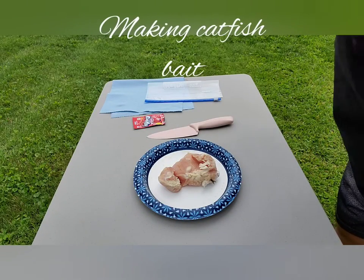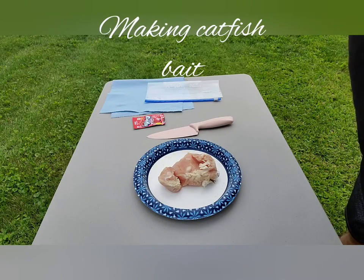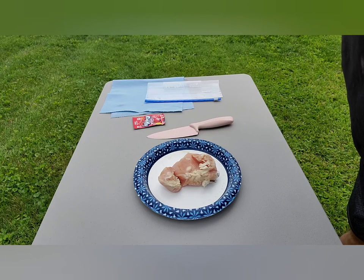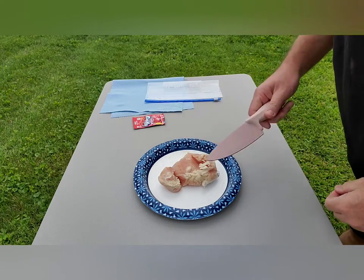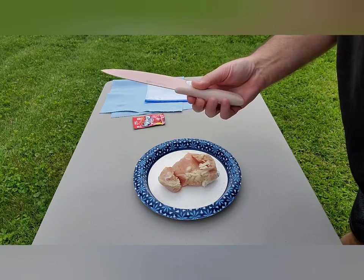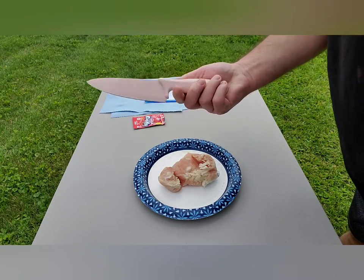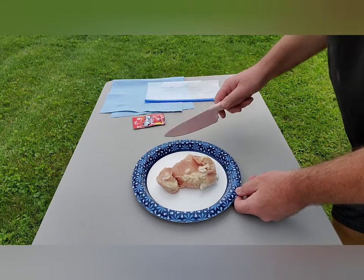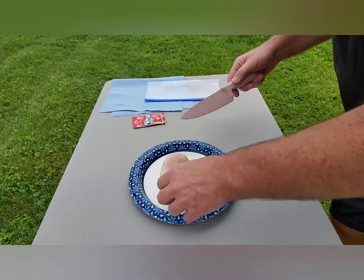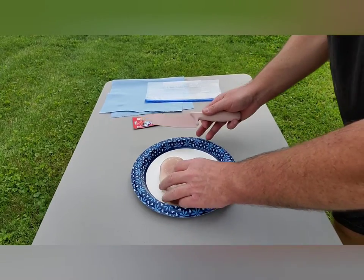Alright guys, today I'm going to show you how I make my chicken for my catfish bait. I've had some questions about what to do. You just got your favorite salmon collar knife — this thing is really sharp. Get your chicken breast, boneless breast, fold out.